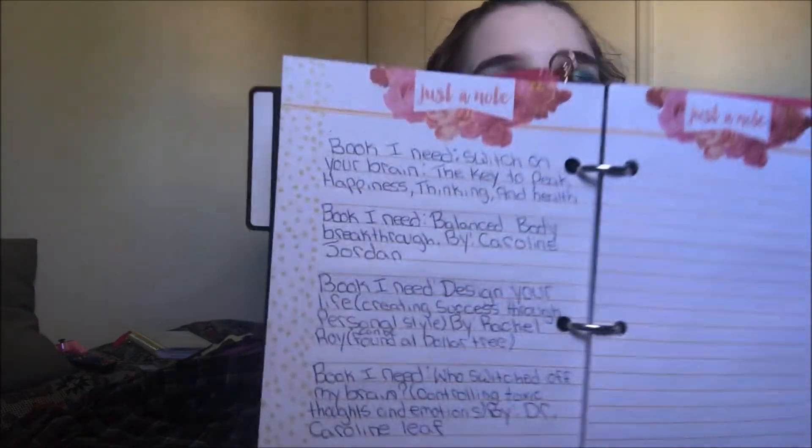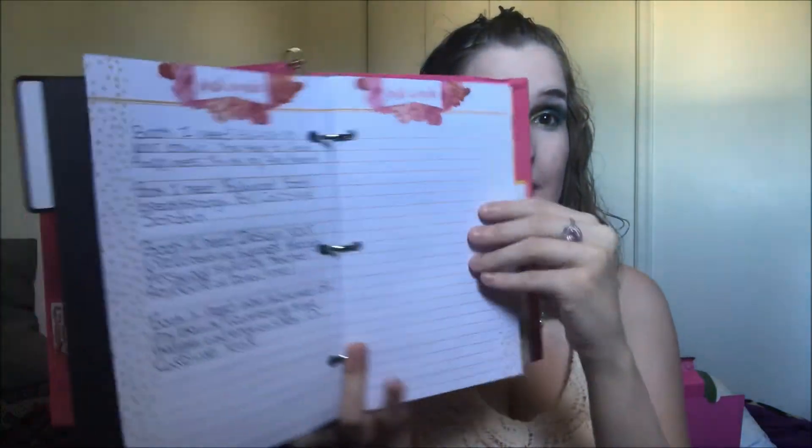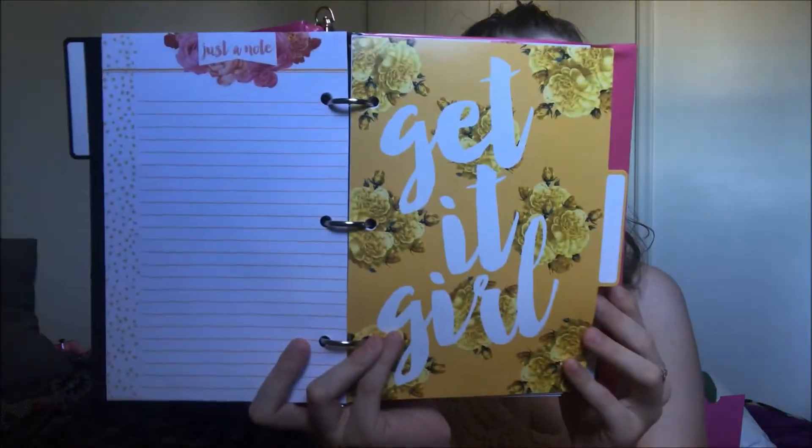Then I have a section for books that I want to buy — I grabbed two sets of these notes so that fills that section. After that section I put one of the tabs that says 'Get It Girl.'